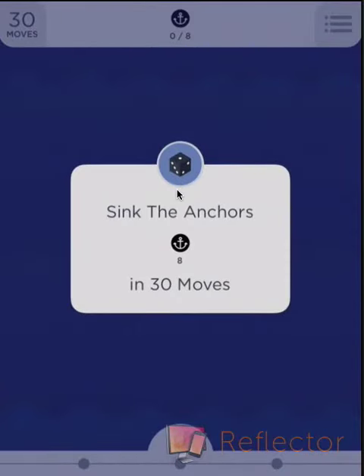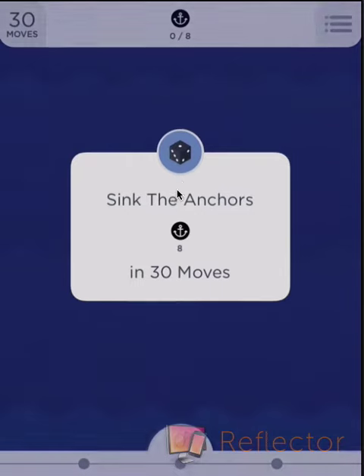Hello ladies and gentlemen, thanks for watching. We are attempting level 19 of Two Dots, and as you can see we have 30 moves to get eight anchors.